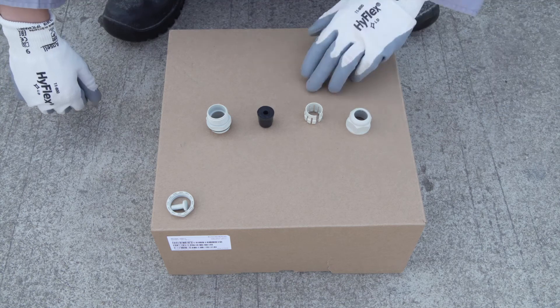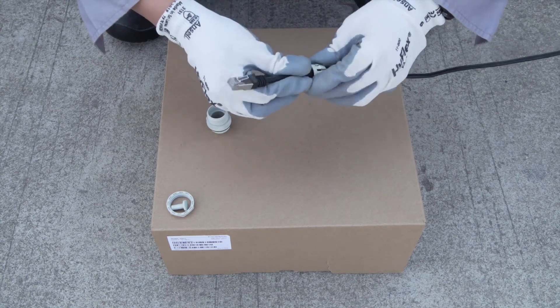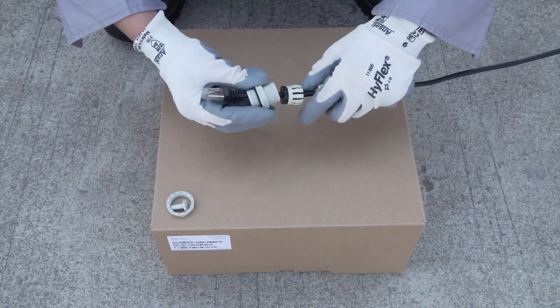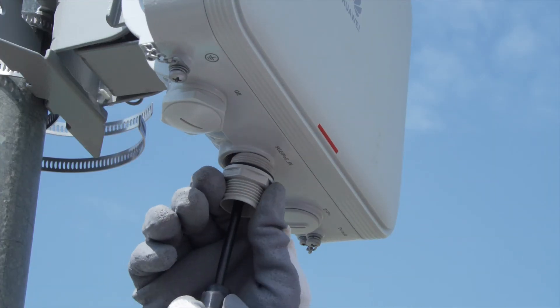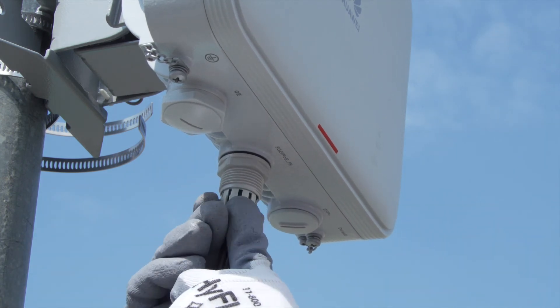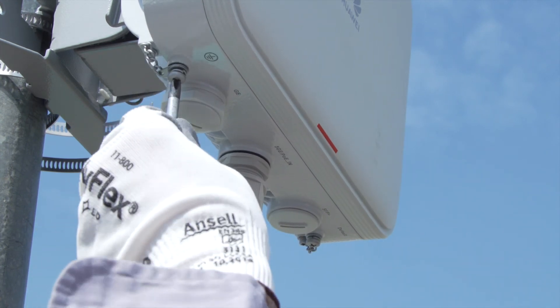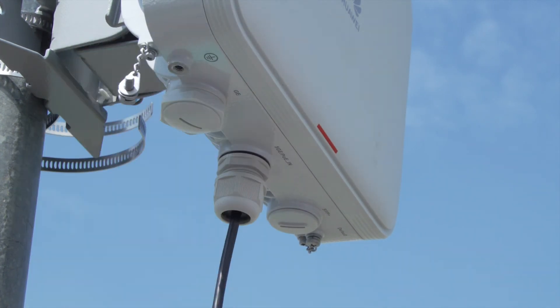Route the ethernet cable through the waterproof PG connector. Connect the ethernet cable to the PoE in port on the AP. Then connect the ground cable.